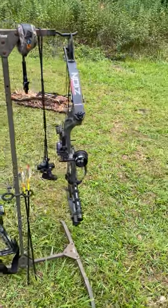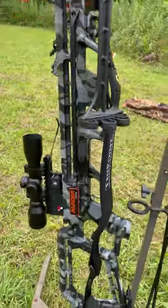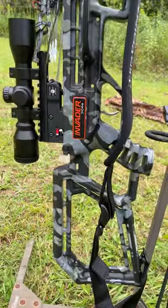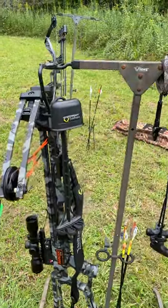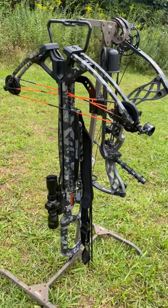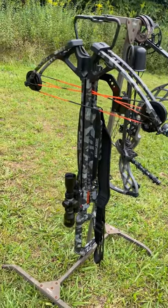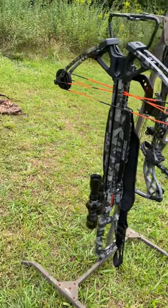Here we go folks. I'm out here with my Carbonzyne plus my brand new Invader X4 crossbow and we're down here at the farm. I'm setting a scope on it — it's set at 20 yards but I've been shooting at 30 yards.